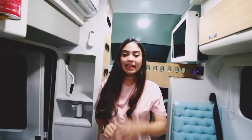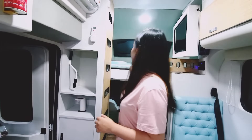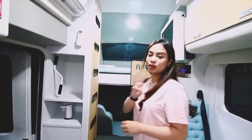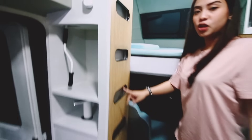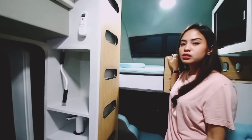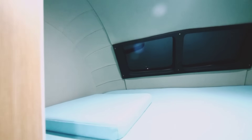Berarti camper van ini sudah memiliki dua kamar tidur, dan ditambah satu lagi, jadi tiga kamar tidur. Kita lihat di atas ini — ada kamar tidur ketiga. Kalian bisa naik lewat tangga di sebelah sini menuju ke atas, dan di atas pun sangat luas — muat sampai dua orang dewasa dan satu anak-anak.